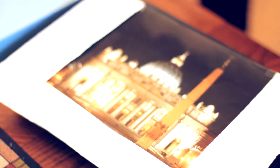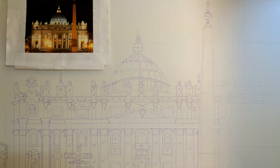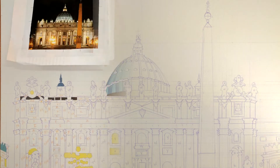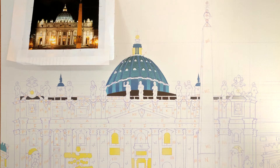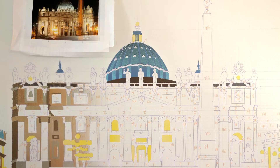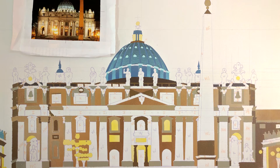I always have a photograph to go off of, and I hand-draw it out onto the canvas. As I draw it, I write that color into that space, so it's kind of funny — when I'm all done drawing it, it looks a little bit like a paint-by-number, which is kind of funny. But then that helps guide me once I'm done drawing the whole thing, to start breaking it down color by color.